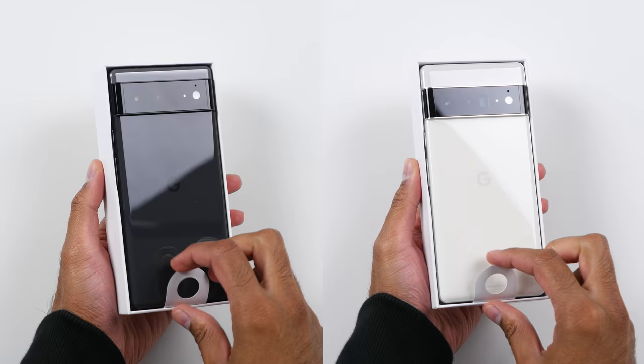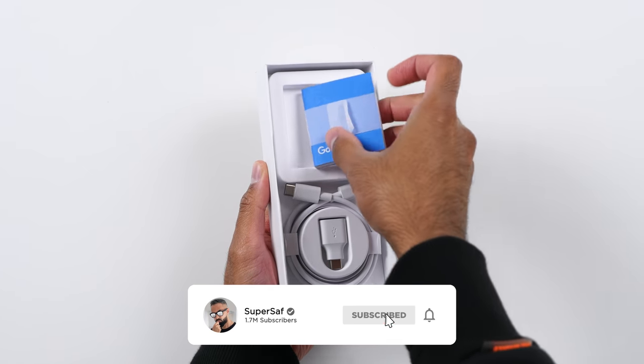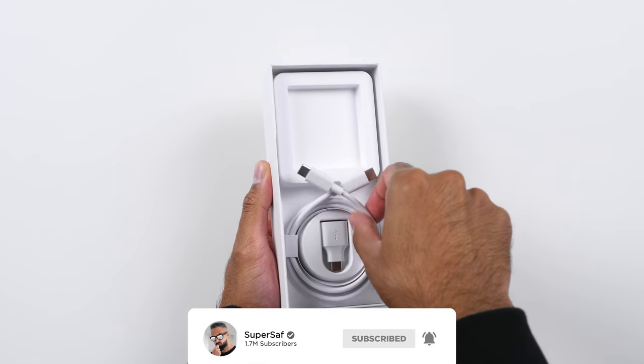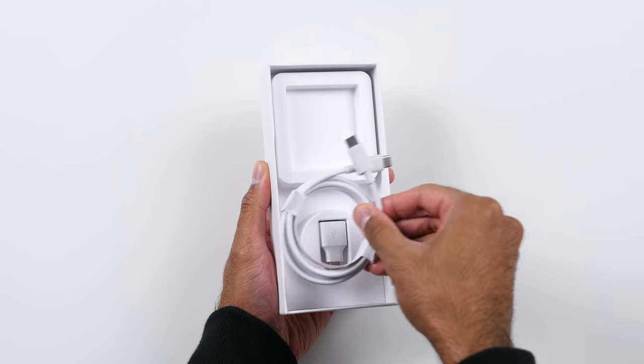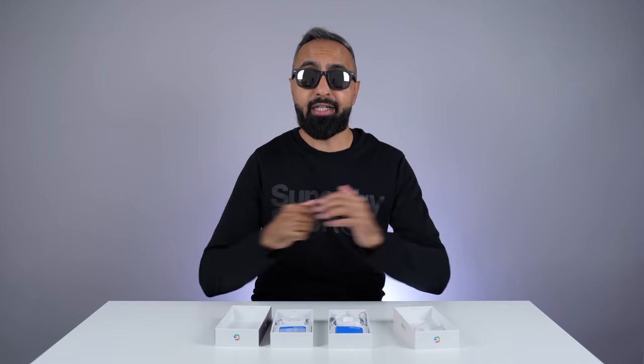The unboxing experience is identical with both devices. You get the Pixel 6s, some paperwork with a SIM card tool, a USB Type-C to USB Type-C cable, a USB Type-A to USB Type-C converter, and unfortunately there is no charger included out of the box. This is something that we were expecting, and it has become a trend, unfortunately.